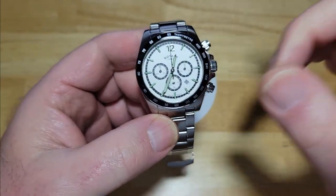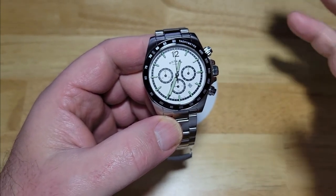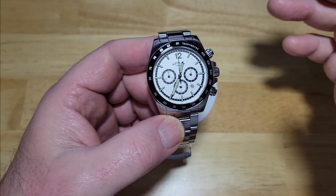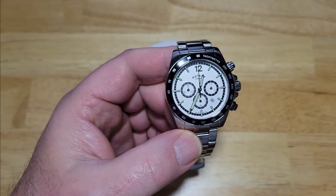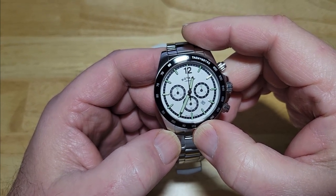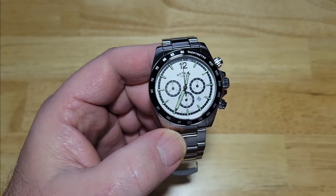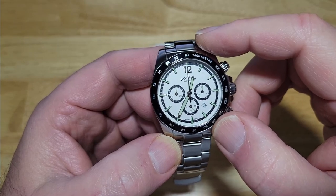Major drawbacks: stamped clasp, fake pushers, and not being solar. But they're not really major drawbacks — I just wish they would have done those things. You can currently get this over at Rotary's site for $459. I'm going to try to get a coupon code for you. It does come in multiple different colors: all black, black dial with blue bezel, blue dial with blue bezel, the Panda version — this one — and then an all burnt orange version where the dial and bezel are both burnt orange.